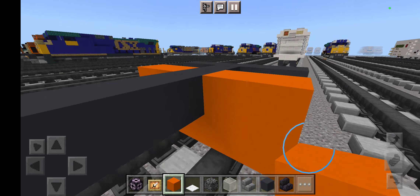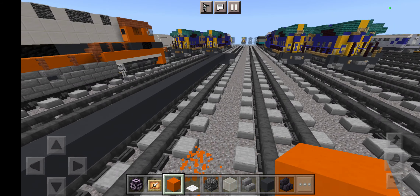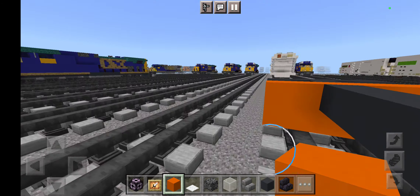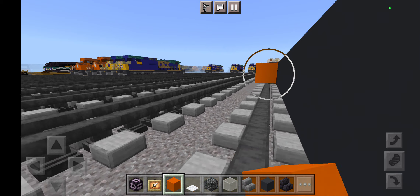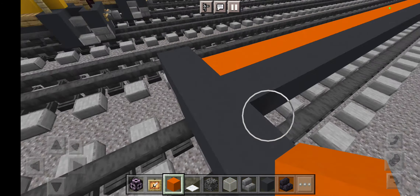And just fold it back. Place a row of stone brick stairs like this. Now we are going to take out some grey concrete for a secondary wall. And do the other side.